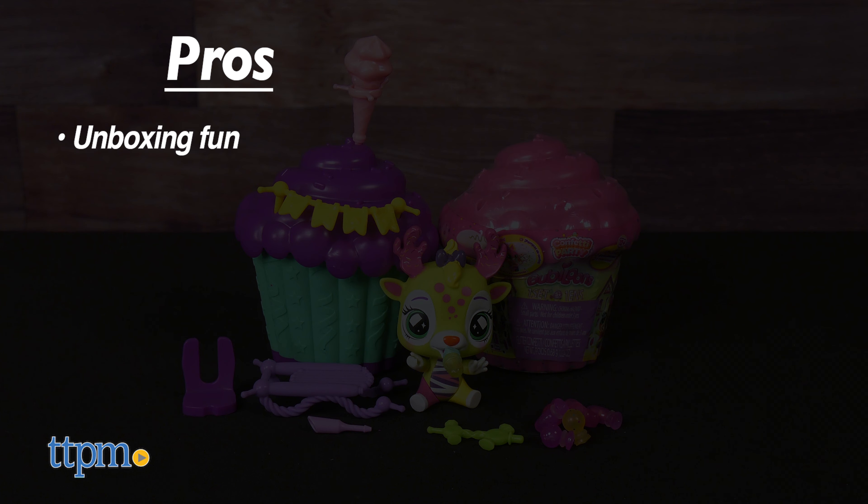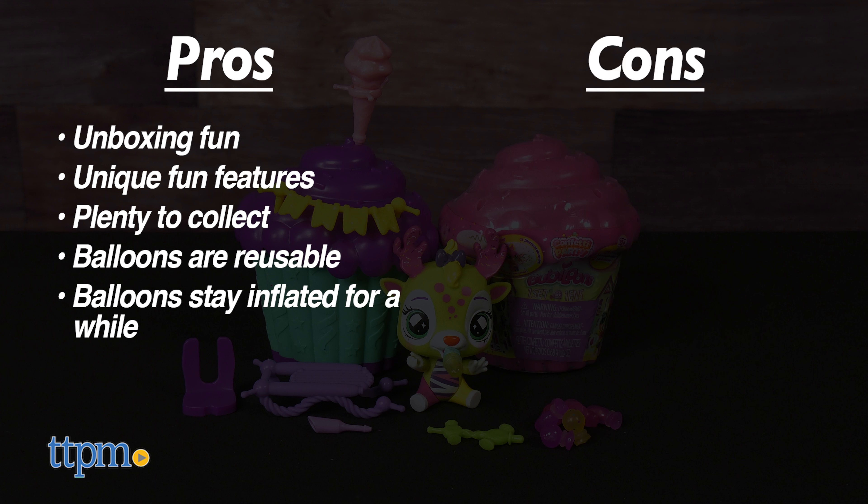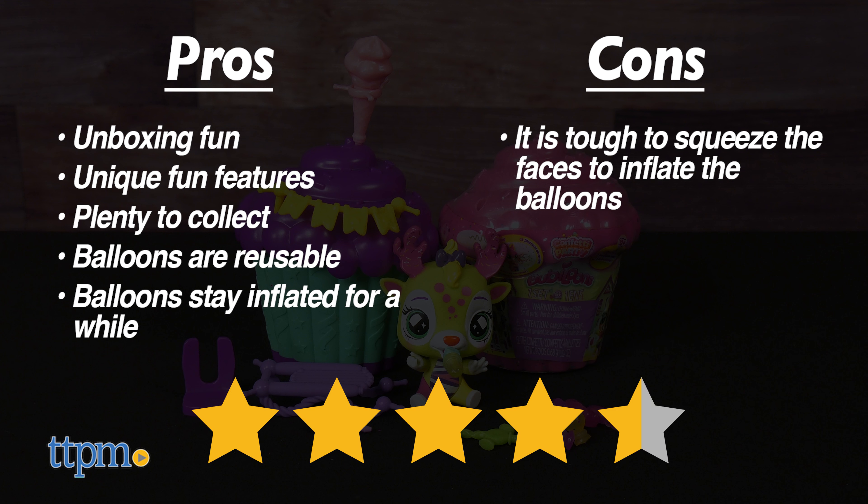My pros: kids get unboxing fun, it has fun features that are different from other toys, there are plenty to collect, the balloons are reusable, and they last a while when inflated. As for cons, it is a bit hard to squeeze the faces in order to get the bubbles to inflate. Other than that, it's still pretty neat and I'd give it 4.5 out of 5 stars.